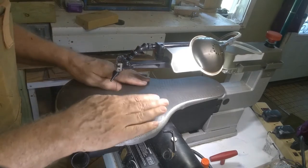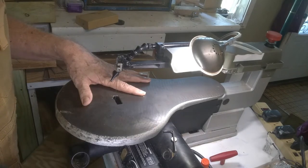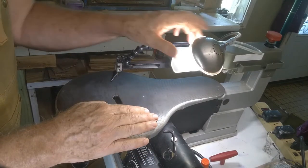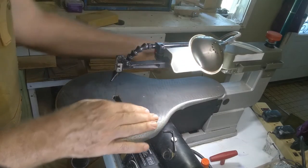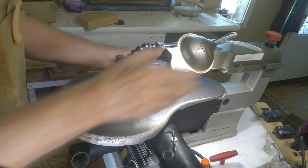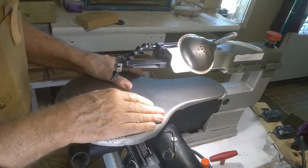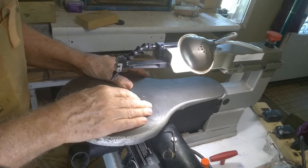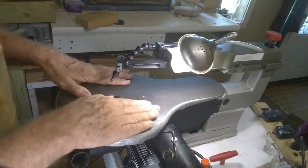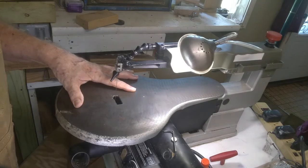When you buy the saw, you may or may not get a stand with it — most saws do not come with a stand, though some do. Some come with a light, some don't. This one did not, and I've got mine set up with a light I can move back and forth on my stand. Some saws do have a light. It's not absolutely necessary, but for me it's essential.